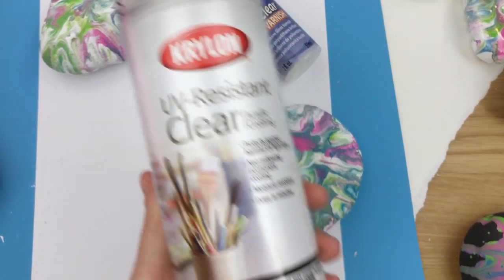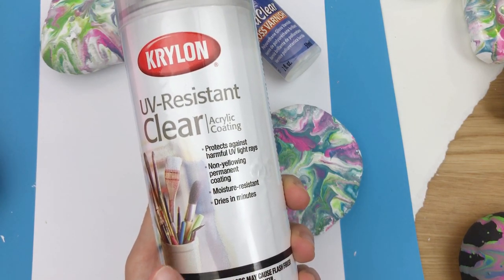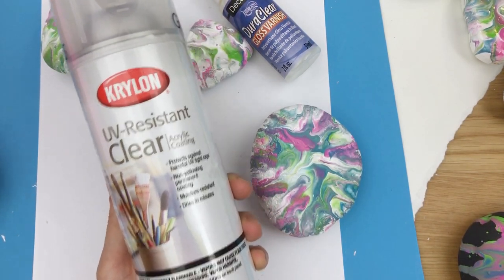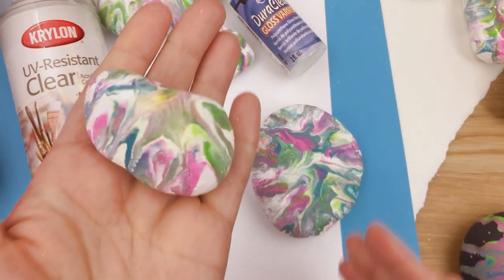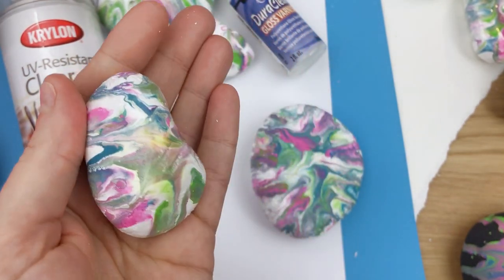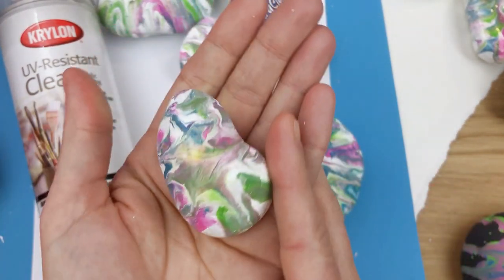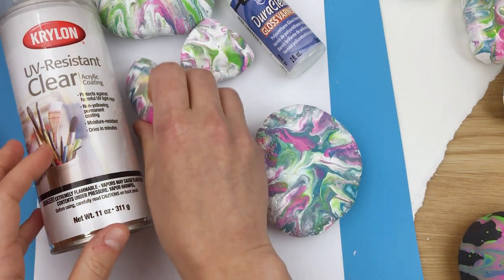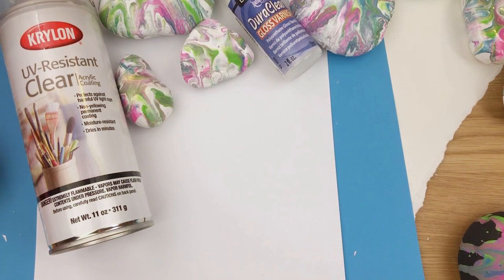The next one is actually what I suggest most, just price-wise. It's UV resistant and moisture resistant. I like spray-ons because I can do a whole lot of rocks at once. This rock here has a nice kind of shine — it's a gloss finish, and it comes in matte and satin as well. It covers well. I hide my rocks around town, so for the price I think it does pretty good.